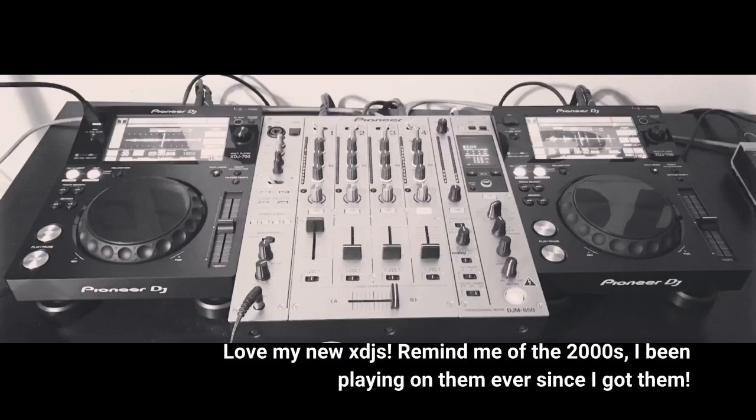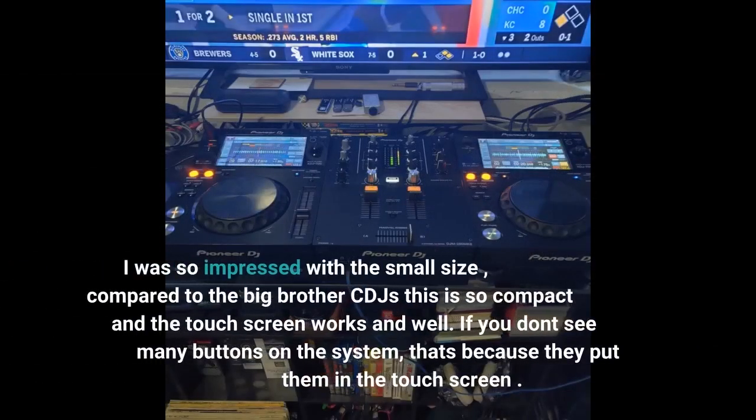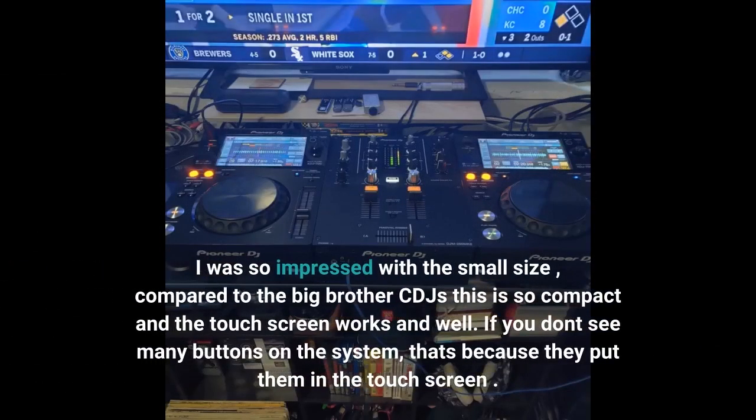Love my new XDJs. Remind me of the 2000s, I've been playing on them ever since I got them. I was so impressed with the small size compared to the big brother CDJs — this is so compact and the touch screen works really well. If you don't see many buttons on the system, that's because they put them in the touch screen.